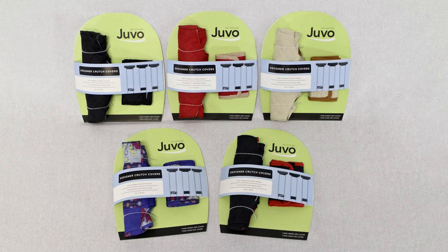Fashion black, fashion red, fashion tan, craft and sport.